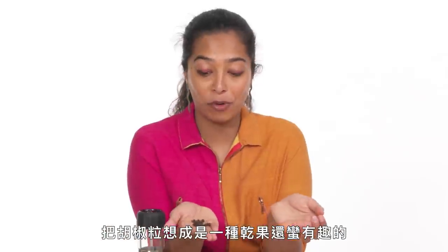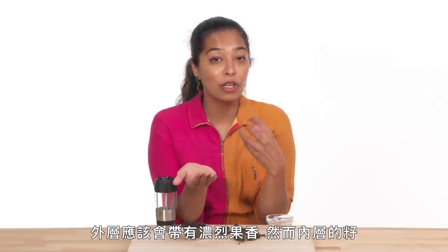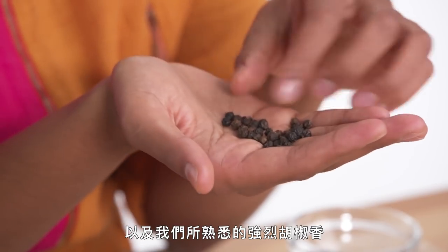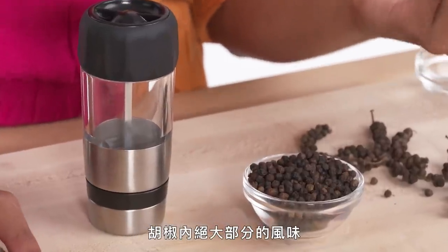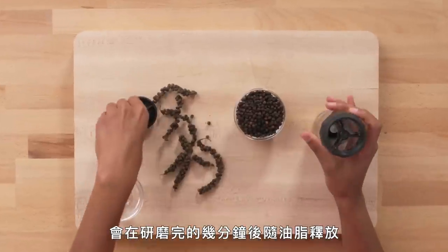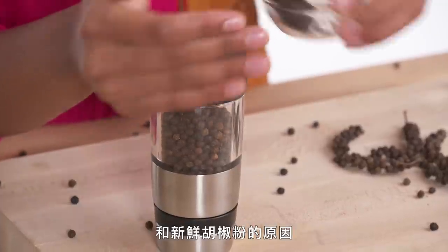It is interesting to think of a peppercorn as a dried fruit, because a good peppercorn should have a significant fruity flavor before you hit the inner part of the seed, at which point you're getting the spice and the sharp pepper flavor that you know. Black pepper is specifically indigenous and known to be from the ancient coast of Kerala. Most of the flavor of your pepper will be released in the oil within minutes after you grind it, which is why a peppermill and freshly ground black pepper is the only way to go.